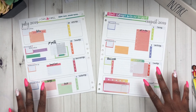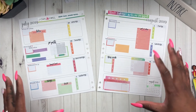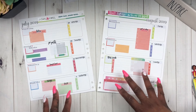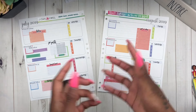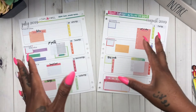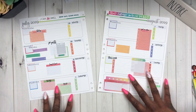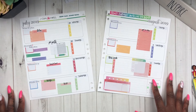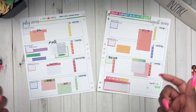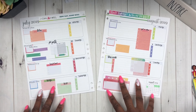All right loves, I am finished with my spread in my EC Life Binder. Again, this is the main planner for Sims Enterprises — I'm actually the administrator of everything that happens for Sims Enterprises, and that's the purpose of this life planner. I'm really loving how this spread turned out — very colorful. I don't know what's going on with me and these bright colors, but this is the second spread I did in this planner and I am loving it.